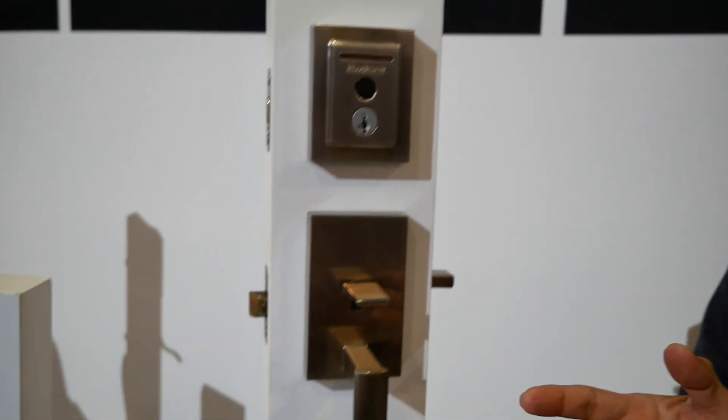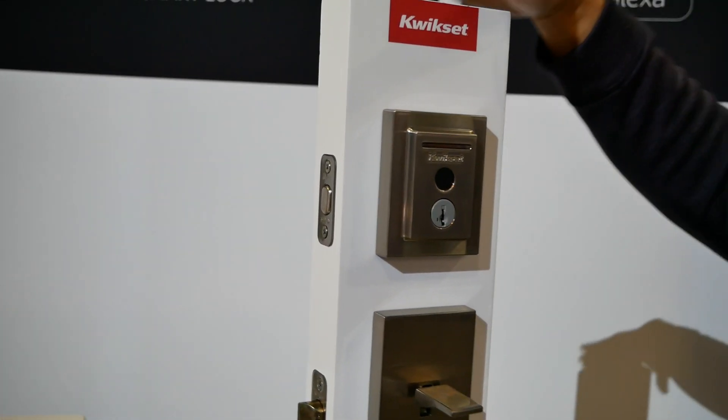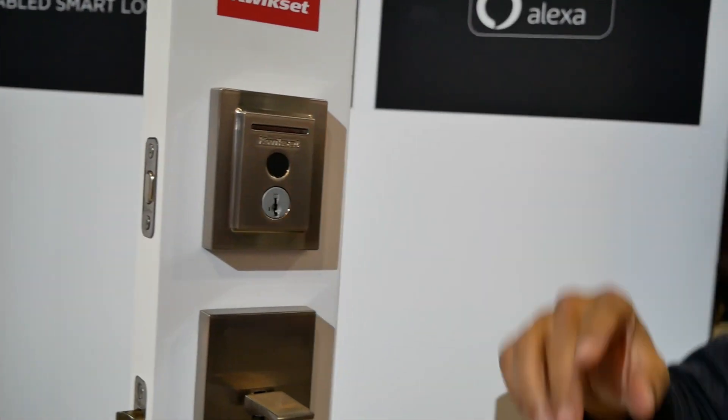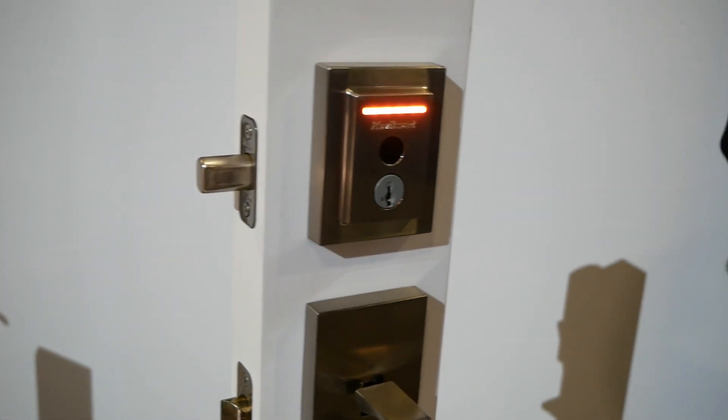The lock can hold up to 100 fingerprints — 50 users with two fingerprints reserved per user. You can lock it even if your fingerprint is not registered; anyone can lock it just by touching it.